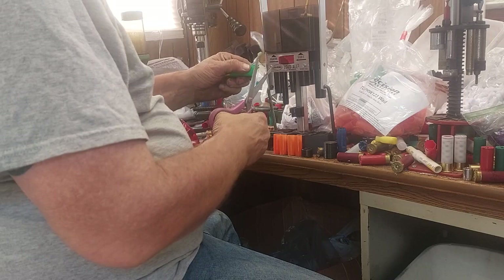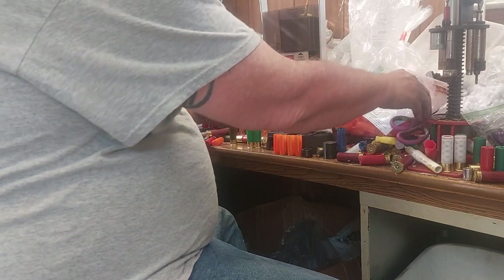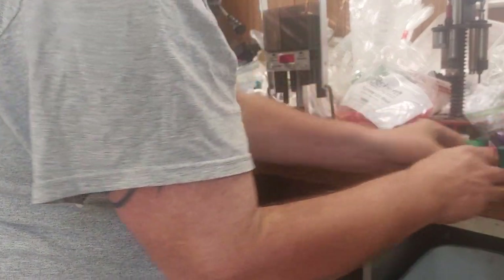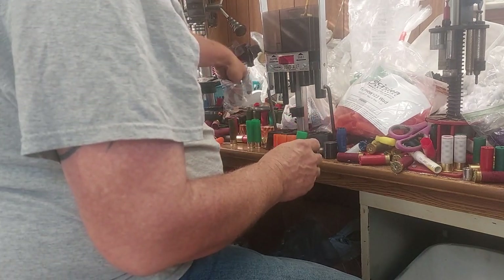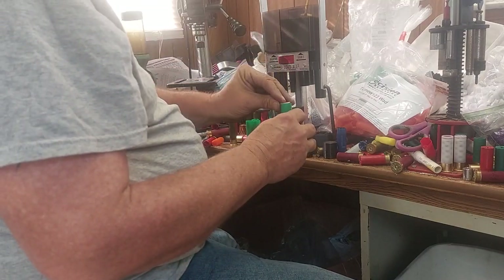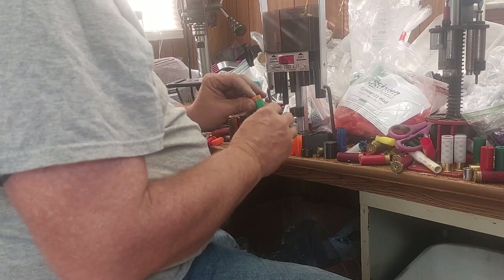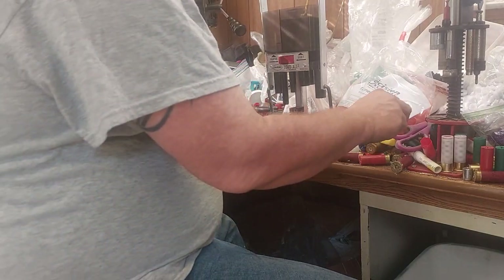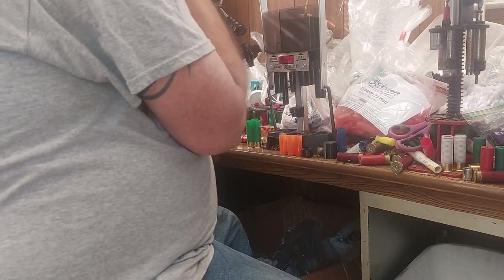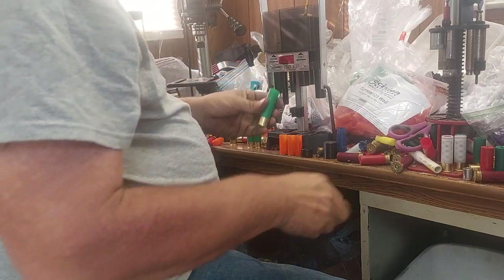You guys who have been watching a while know I trim off just an eighth of an inch off the hull. I'm going to run 26 grains of Long Shot, and I'm going to put a three-quarter inch cardboard punch-out from a cardboard box down the bottom for a seal. I don't think that card went down in there perfectly right, but it's good enough for today — push that down in there.